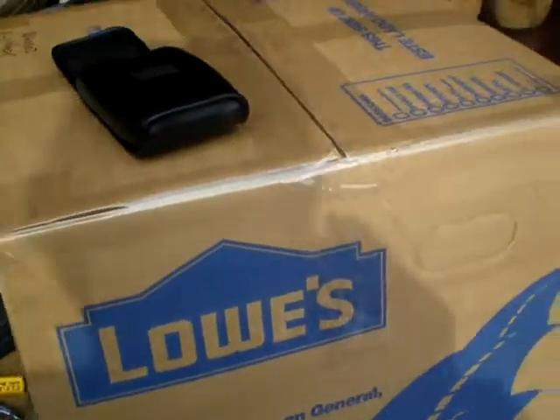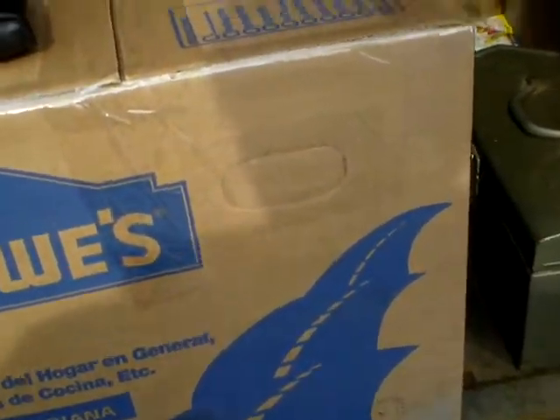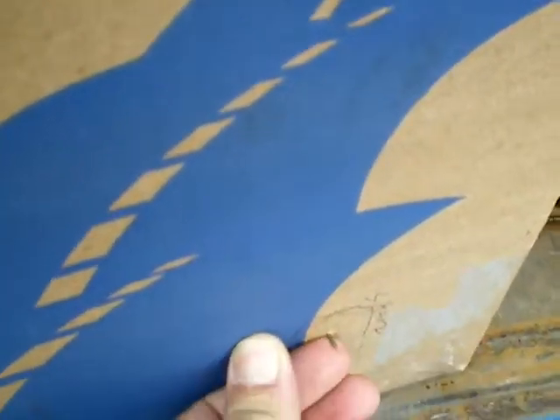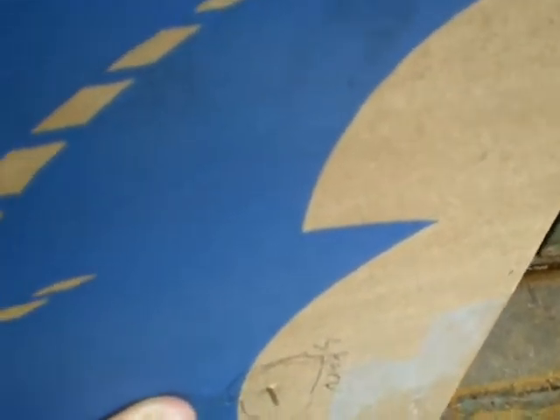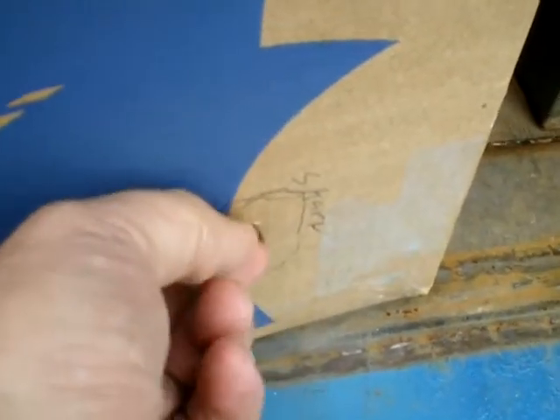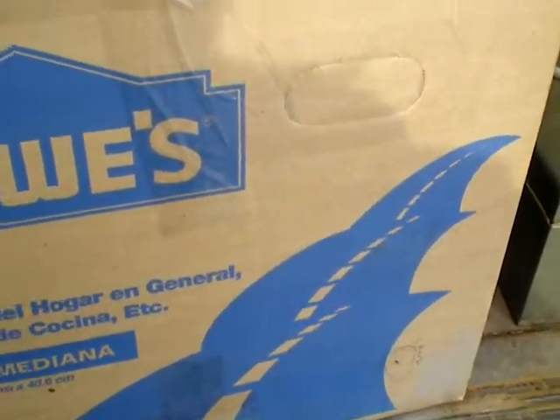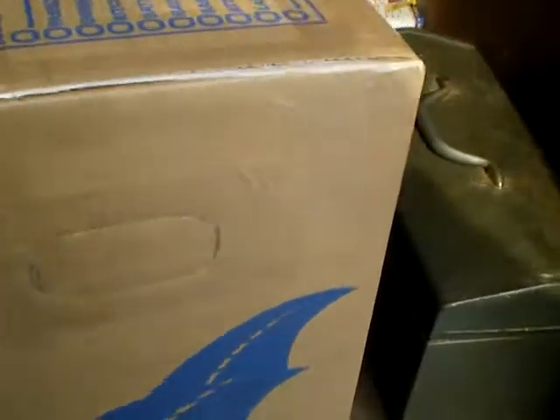So onward, everyone. Back up to the storage unit to put away this box, but something keeps popping through it. It doesn't look like anything I packed. That's a weird thing — I looked at all the pictures. I have pictures of everything. It's like there's little nails that come straight through. So I'm going to have to repack this and see what the heck that is. It's not on any of my pictures.